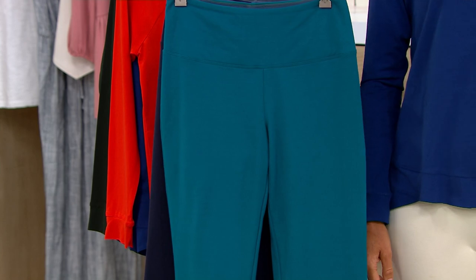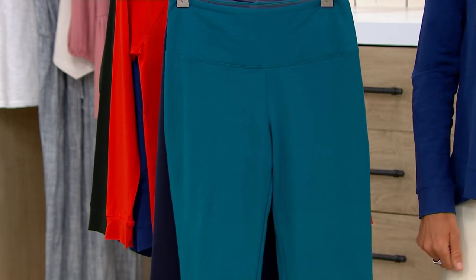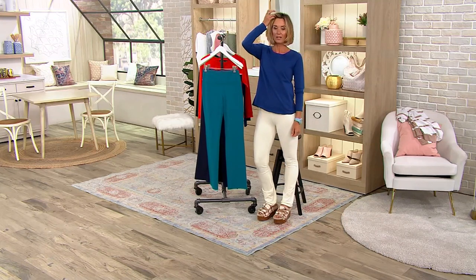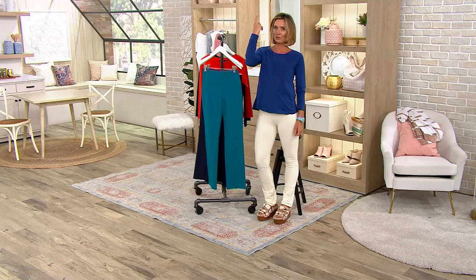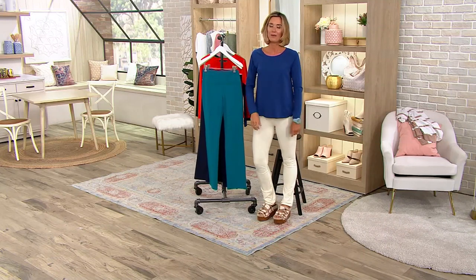She always amazes me because she travels like crazy and she's always in heels. She never checks a bag, and her and I have that in common — I also never check bags. In fact, my producer is going to Croatia, and I just went to Croatia last year. We went 10 days, five of us, with no checked bags — just carry-ons.